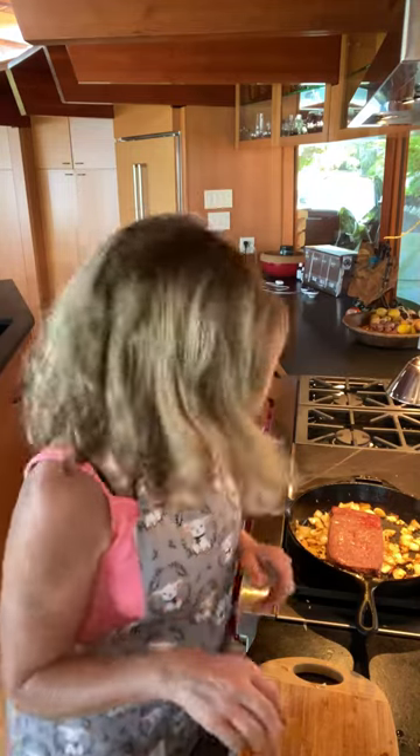My husband — which doesn't happen very often in the kitchen, just saying! It's good to go and not a moment too soon because I'm so excited — our daughter just drove in the driveway. She's visiting from Chicago and this whole feast is a little family party today.